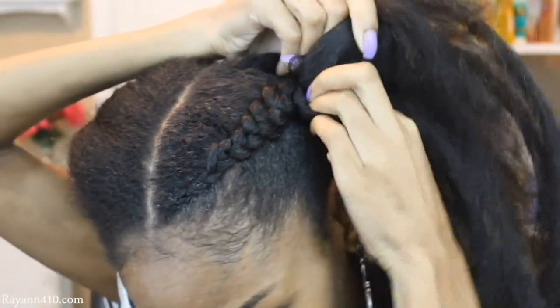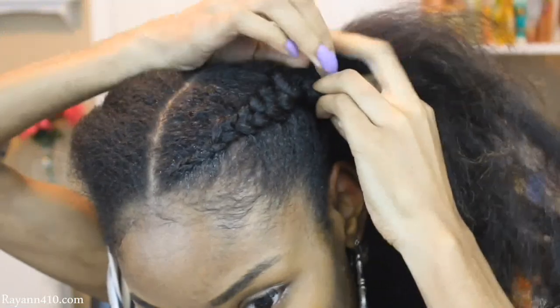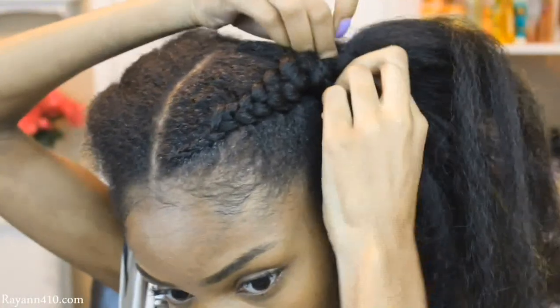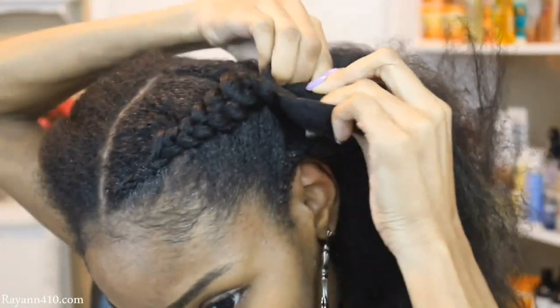All of our hair ends up a lot more bulkier towards the back when we cornrow, because you have more hair by the time you reach the back. You just want to create that illusion so that it looks really nice and natural.